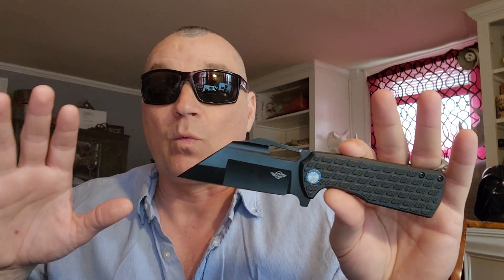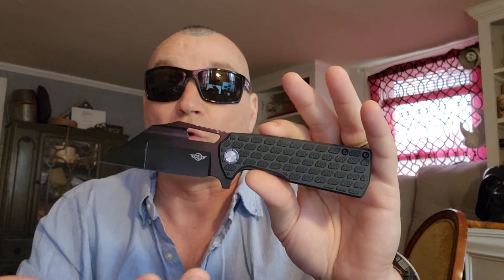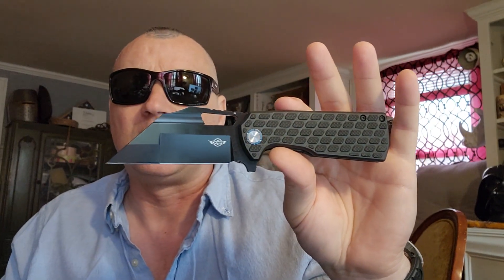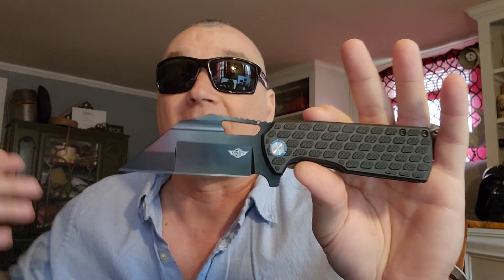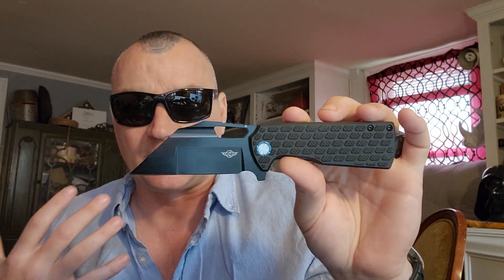This is going to be a part one video, because I really want to show you this knife. I don't want to spend a whole lot of time talking about it and then take it out in the same video, because you might get bored and not really see what this thing can do.